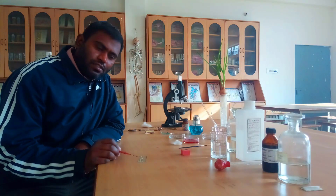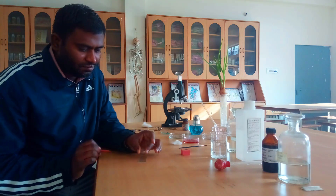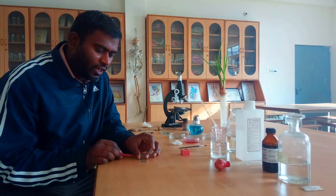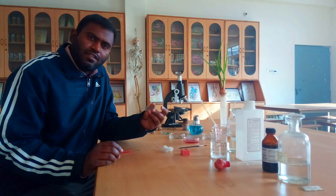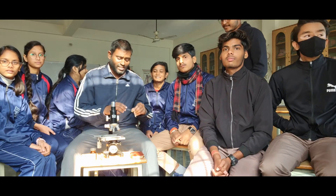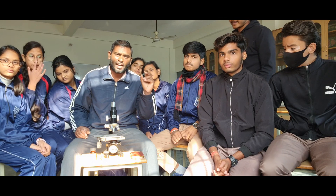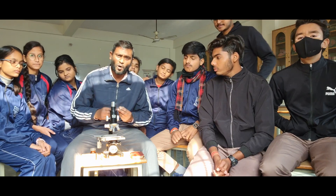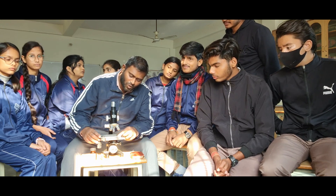Now once our specimen is collected over the glass slide, we are going to cover it with our cover slip by making a 45-degree angle. Very beautifully we have prepared our slide and it is now ready to visualize under the microscope. Our temporary mount of onion root tip is ready and we are going to place our slide on the stage of the compound microscope.